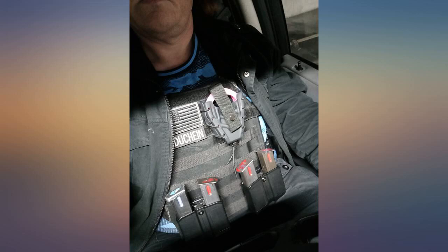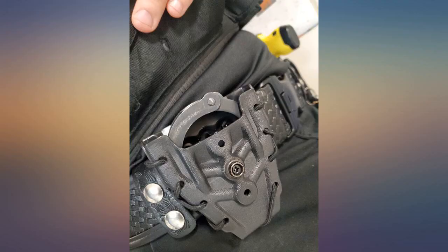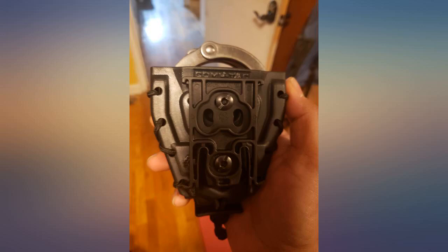Cuffs snap right into place. Fits both my hinged P-less model 802C and my traditional S&W chain cuffs. Cuffs secure in place with a positive click. The top strap isn't even really needed.